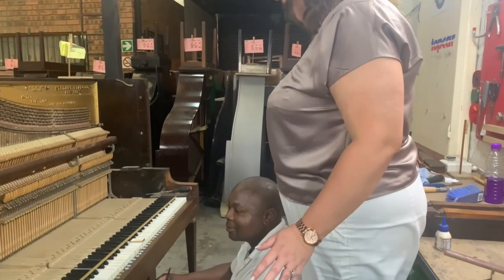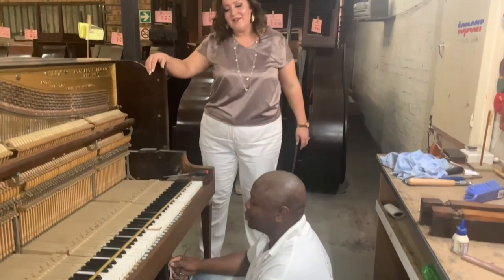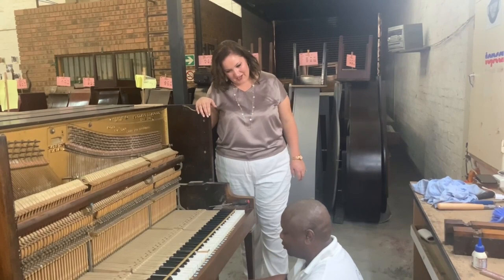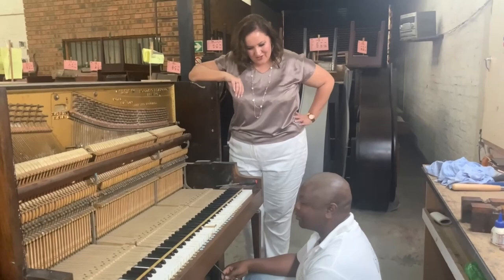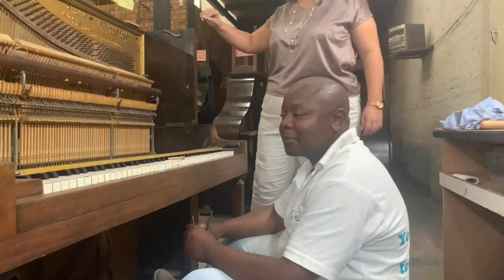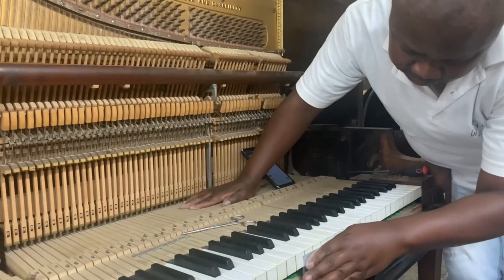Now we're coming over to Andrew, who is the workshop manager and has been with us for quite a while. Andrew's father was also in the piano industry, so he's continuing a family legacy, which we are very proud of — and hopefully one day his three sons will also join us. Andrew is busy doing what you call key leveling, which is part of regulation.